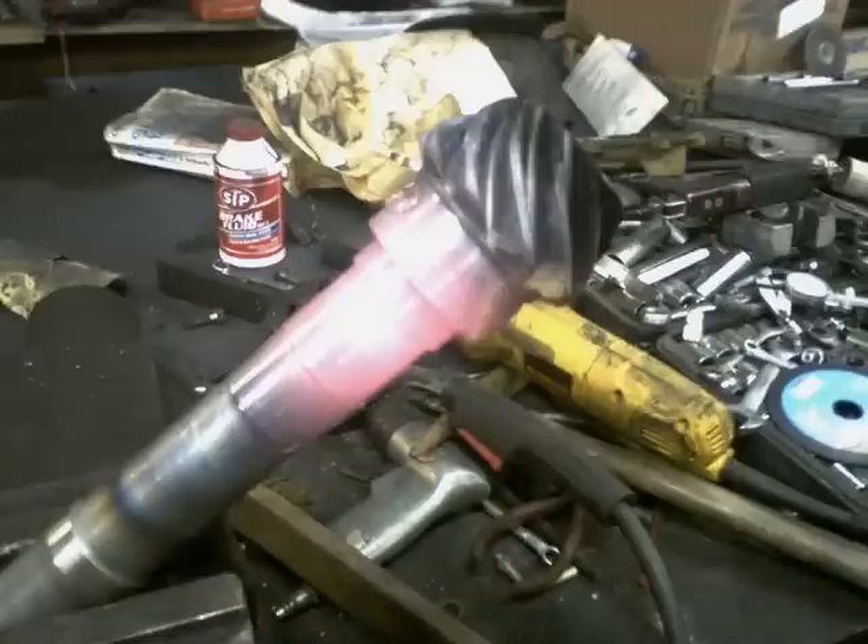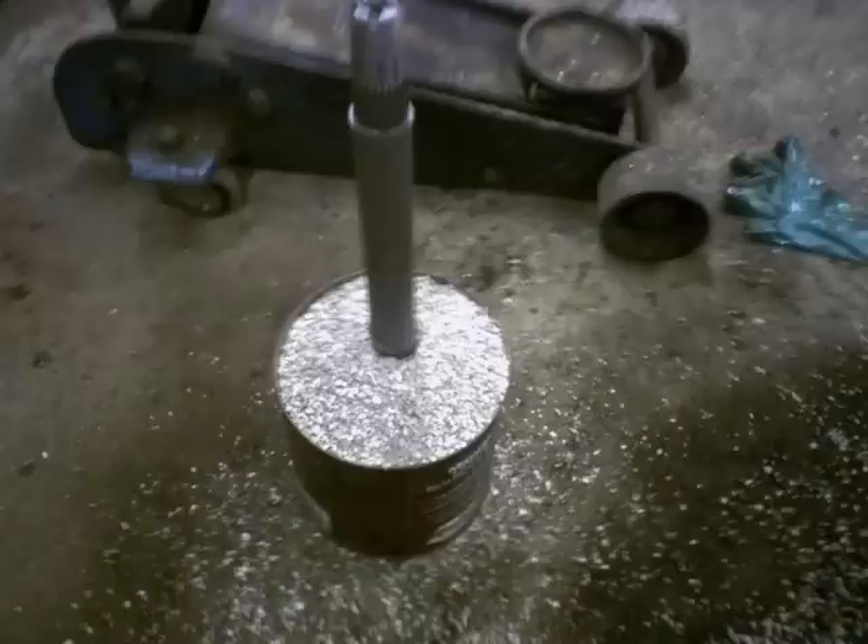I did have a problem when I kept trying to cut it with a lathe — it was just way too hard. So I had to anneal it a little bit just to soften the weld up, because generally welds are pretty hard stuff to machine, nearly impossible.